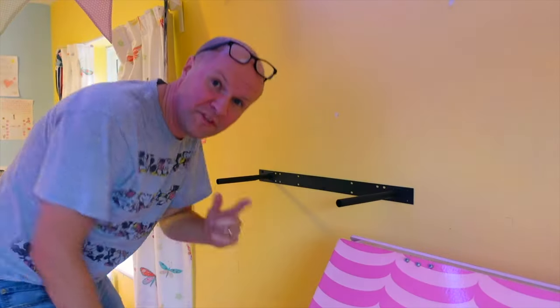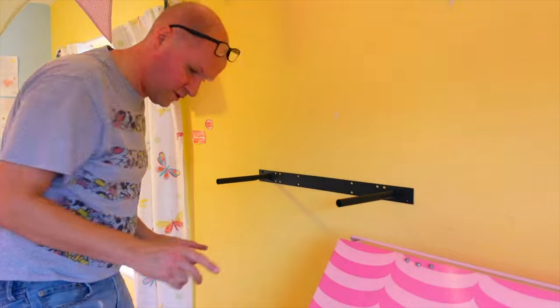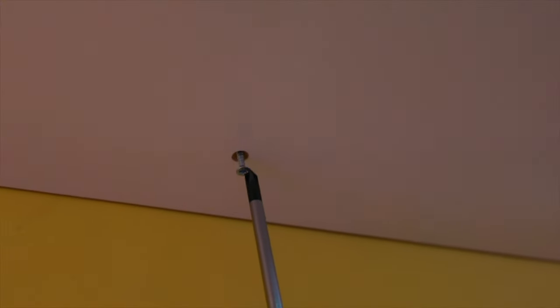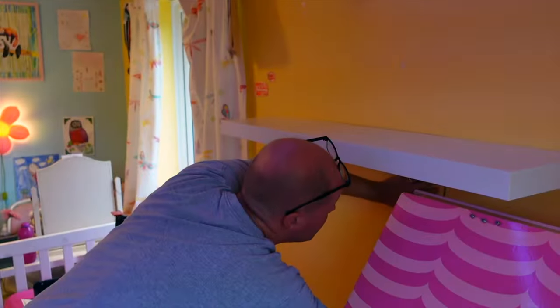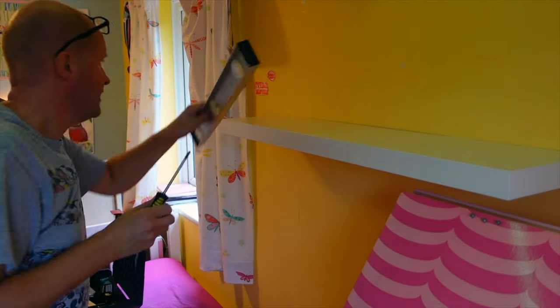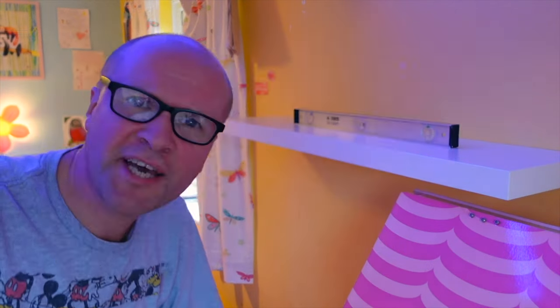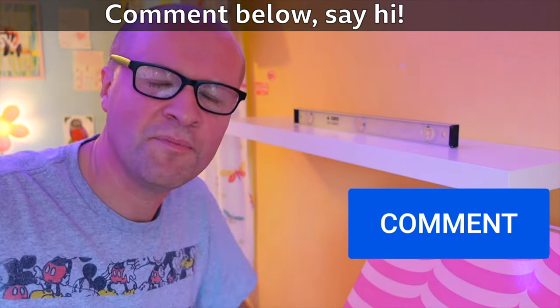Right now, this is going to work — I know this is going to work. I've got the screws in here ready to go. One screw and then the other screw. Level, in the right place — I did it! How did you get on? Please say hi in the comments.